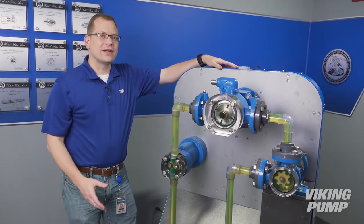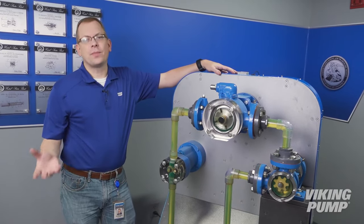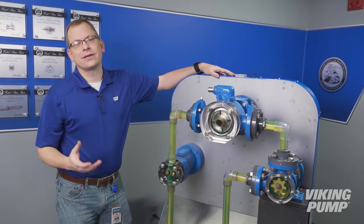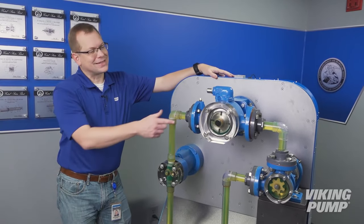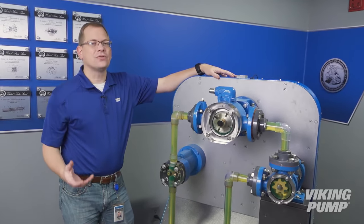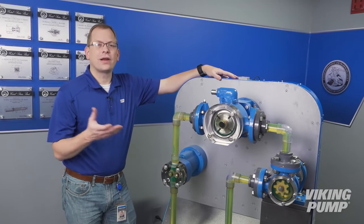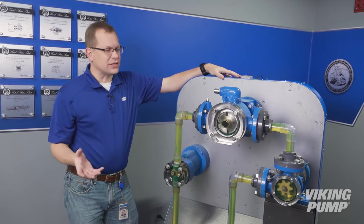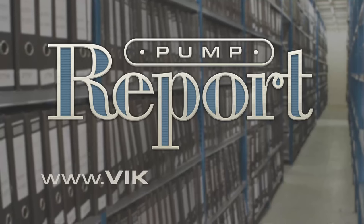Now that you understand the advantages and disadvantages, let's look at one key feature of each of these pumps to help you better apply each into your own applications. Internal gear pumps excel at handling viscous liquids. External gear pumps are excellent at high-pressure applications. And sliding vane pumps are best when applied to thin, non-lubricating liquids. While there are a lot of other advantages to these technologies and a lot of reasons why you might pick one technology over another, that will give you at least a direction as to where to apply each. To learn more about these pump principles, or to view other pump reports, visit our website at vikingpump.com.